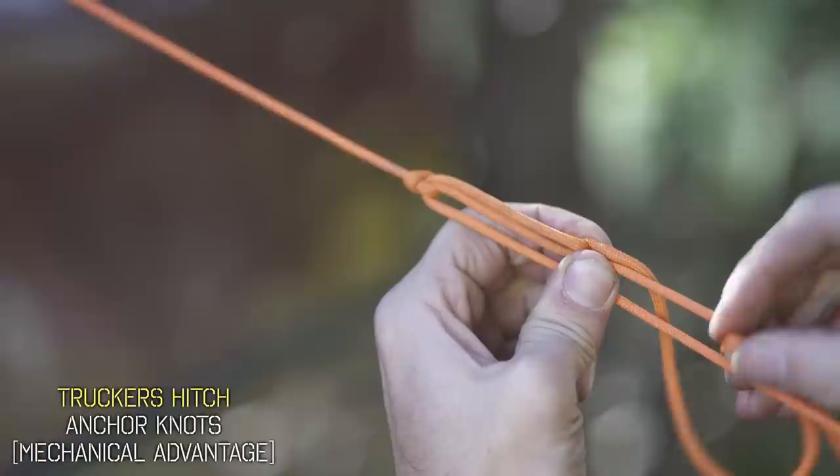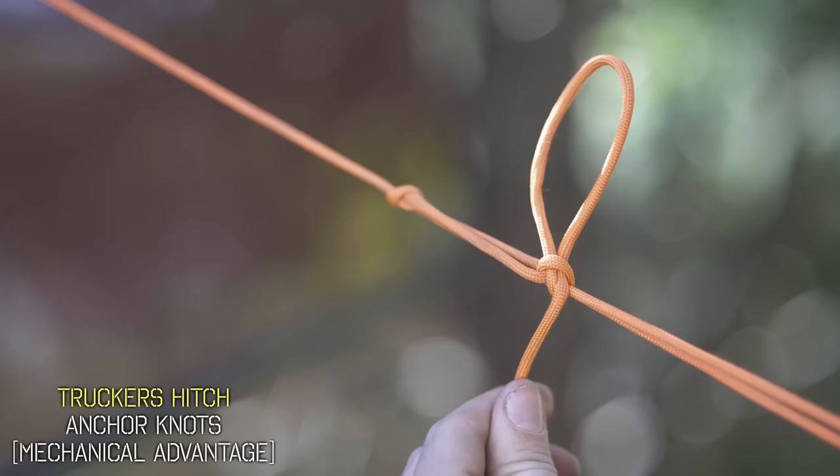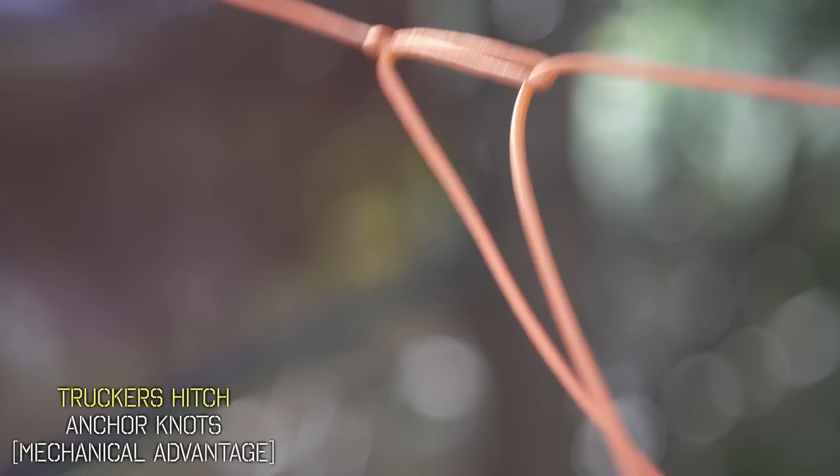Thread it back through the loop it created. Now your trucker's hitch should be pretty secure. You could add another wrap around there if you want, but just pull this end and the whole thing comes loose. It's a great quick release, and if you pull on that standing line, your slip knot will come loose too.